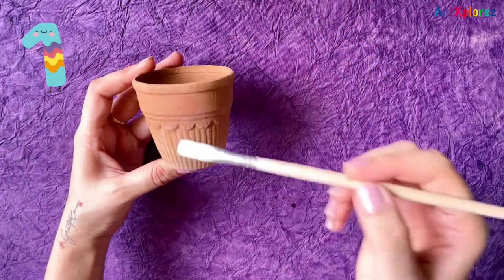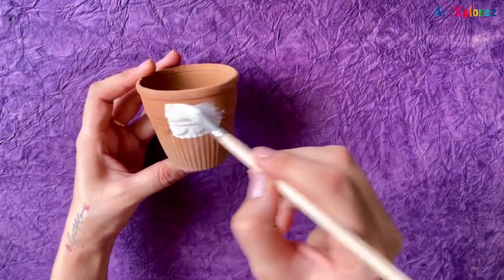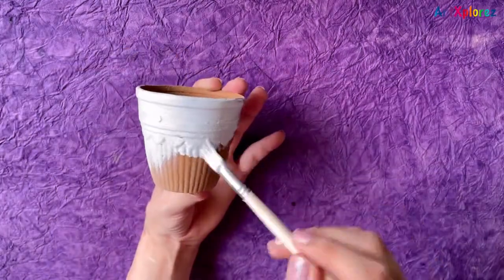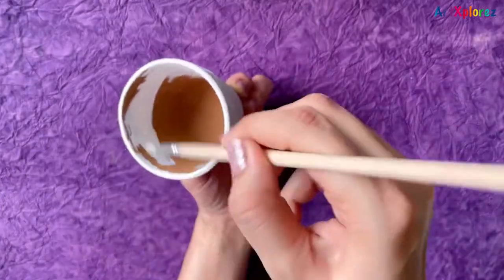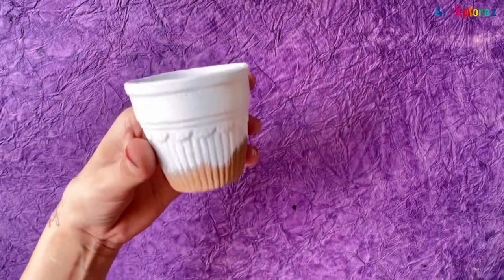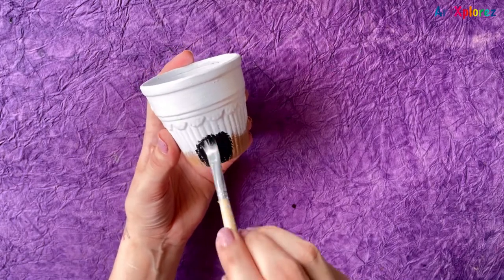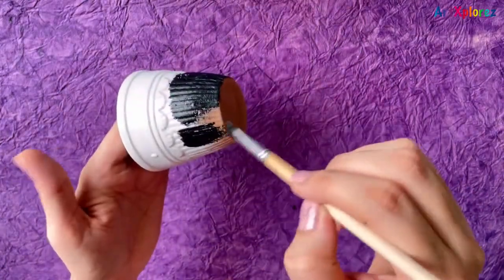Without any further ado, let's get started with the painting process. The first design is a minimalist design. I'll start off by applying a base coat of titanium white color to my pot. Now I'll apply black color just below this U-shape design.